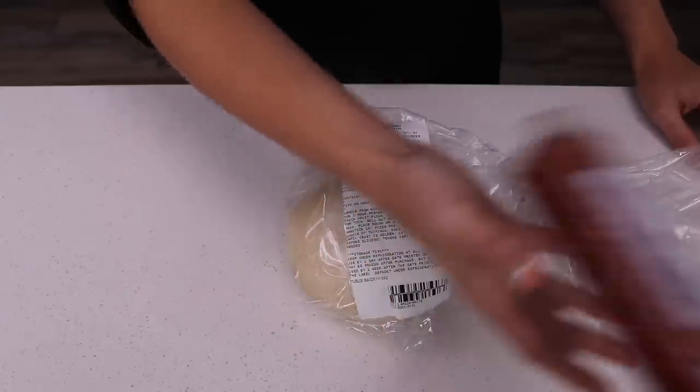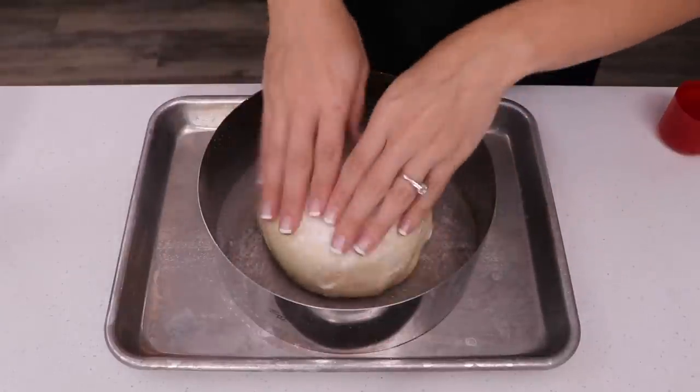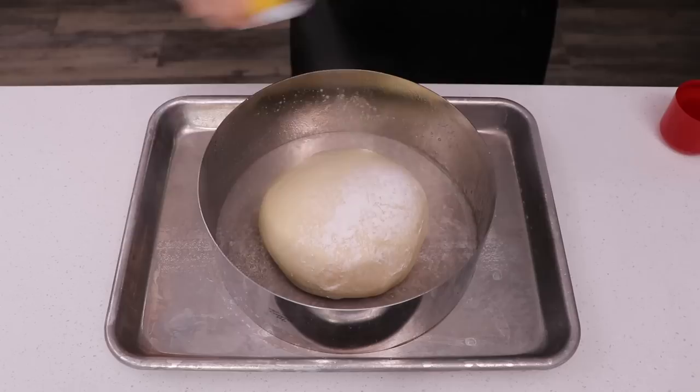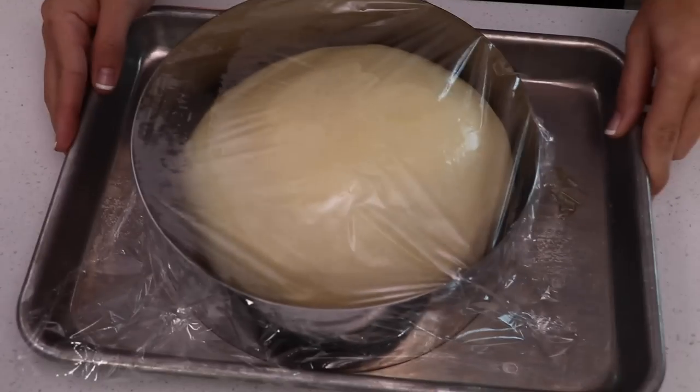Is that a pepperoni stick? Yeah. Give me that. Step 1.5 - you can just buy pizza dough. It's easier. So we're going to oil the pan down and stick one pizza dough in the middle. Hopefully it'll fill that. We want to cover this and let it rise. Hopefully it does. It worked!